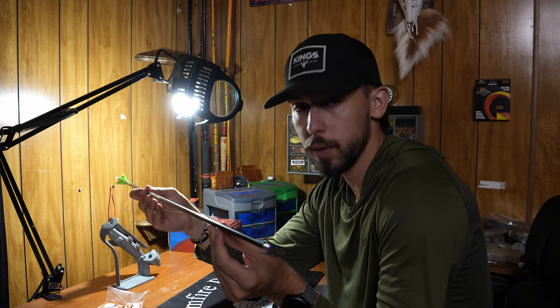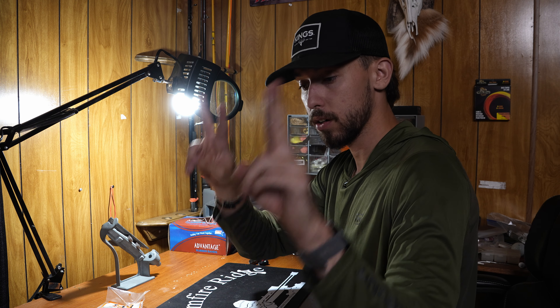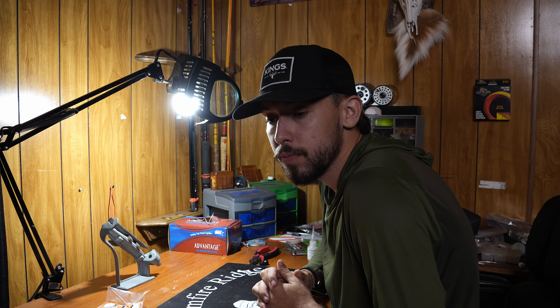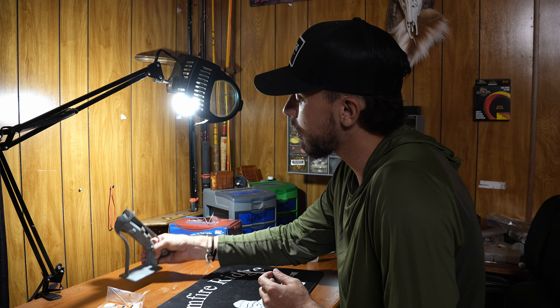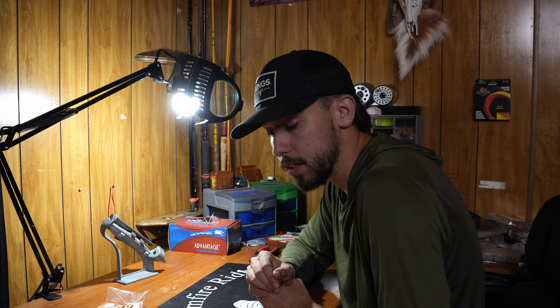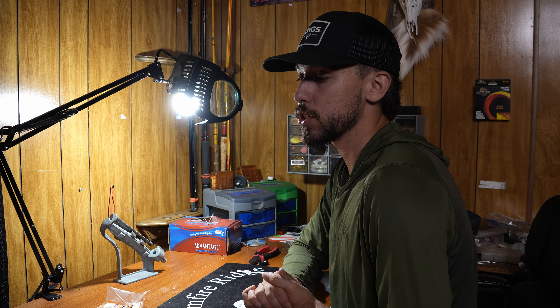And that's what we ended up with — Easton Axis 5mm 300 spine. Is it the ultimate whitetail arrow build? Yeah, because I used it and it worked. If you want to spend more money, go for it; spend less and you'll probably be fine. That's the perspective of a self-described subpar archer.